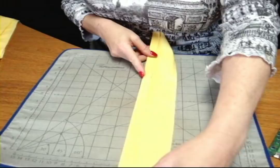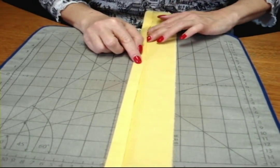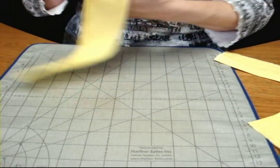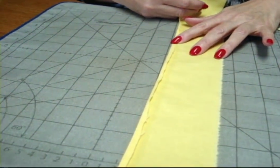The first thing I want you to do is to press the seam allowance to the right side of the garment. This is completely counterintuitive to what you normally do. You are then going to trim the seam allowance to approximately three-eighths of an inch.